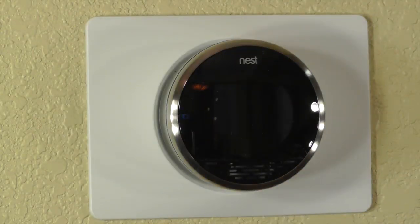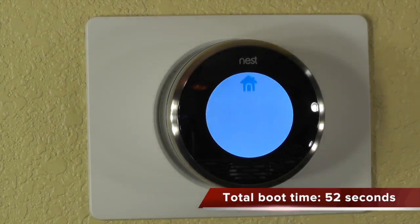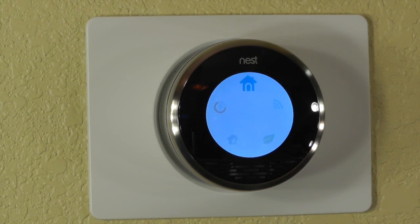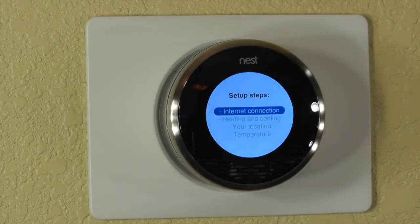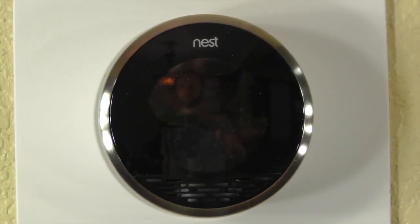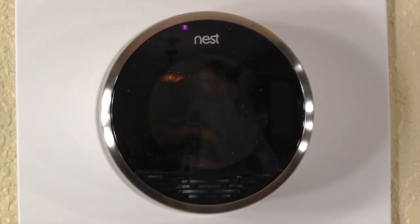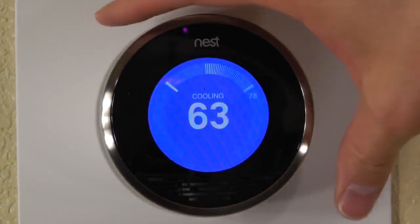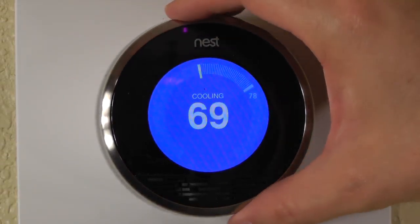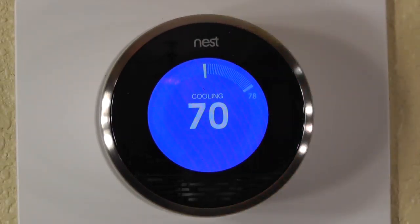Now I'll install the Nest and turn power on to the circuit. The Nest is booting up. The Nest is now fully installed and it's ready to control my air conditioner and get some cool going. My house is always cool, but it's even cooler with air conditioning.